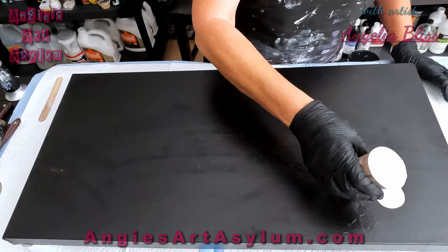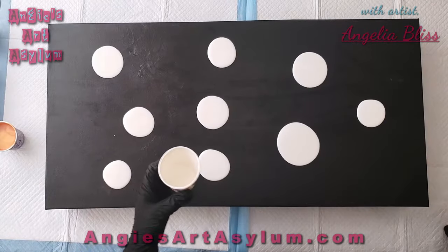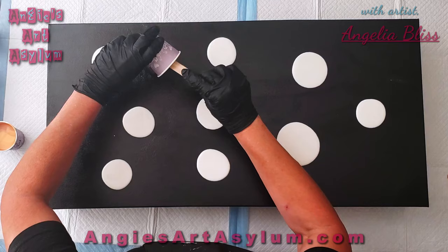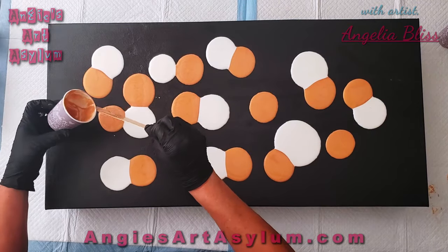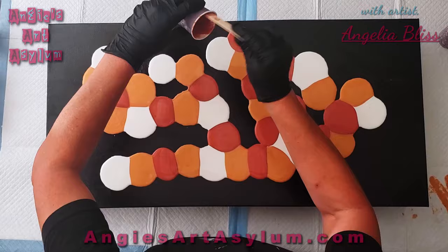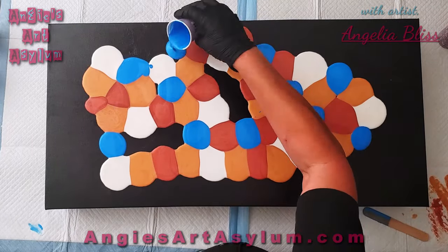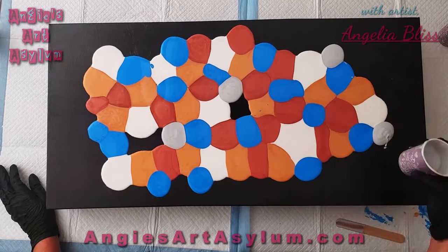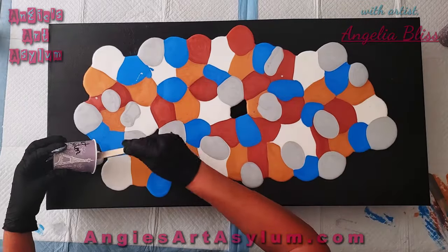I'm just going to get enough paint on the canvas and make puddles — hopefully I have enough mixed. Then we're going to go with the gold. I have no rhyme or reason for how I'm putting these on here; I'm just kind of filling in gaps. This is the metallic cerulean blue. Metallics are a lot of fun to work with. This is a 12 by 24 canvas. We've got metallic silver and metallic silver black left. I love testing new products, and I was so excited when Medan reached out and asked me to test their products.